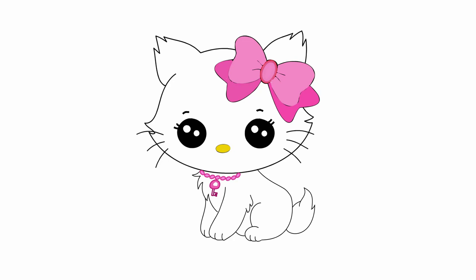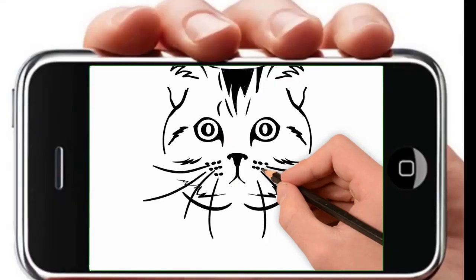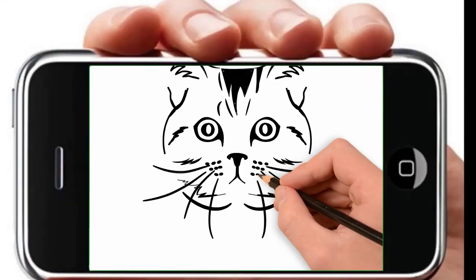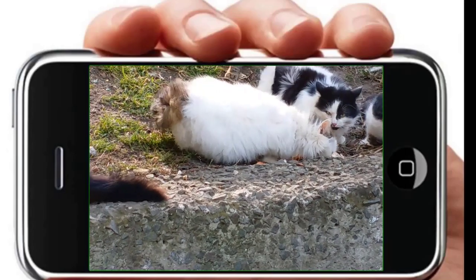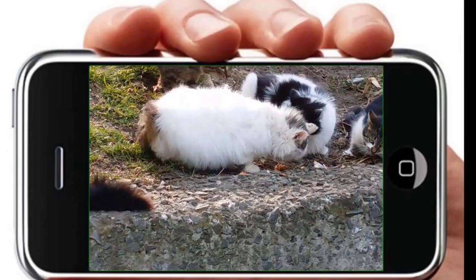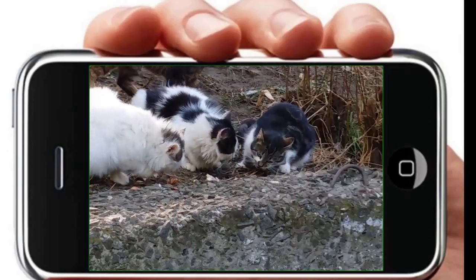See again how to draw a kitten and come back to channel Pencil TV again. We will draw together. We have a lot of interesting things for YouTube kids — all the drawings from the How to Draw series.